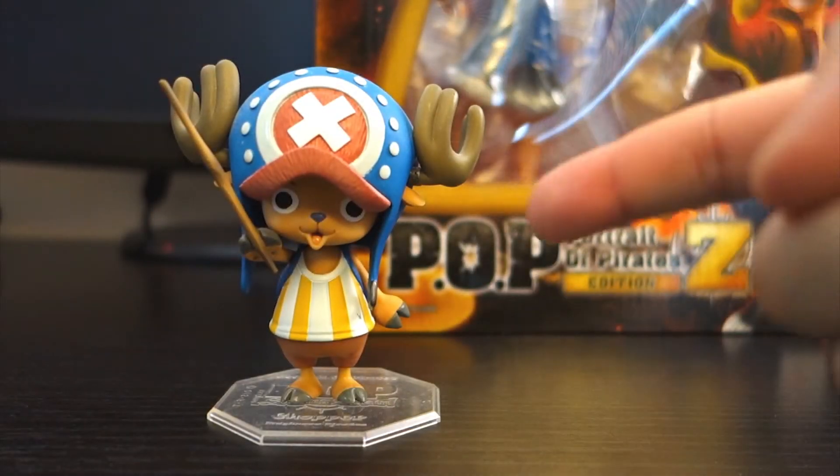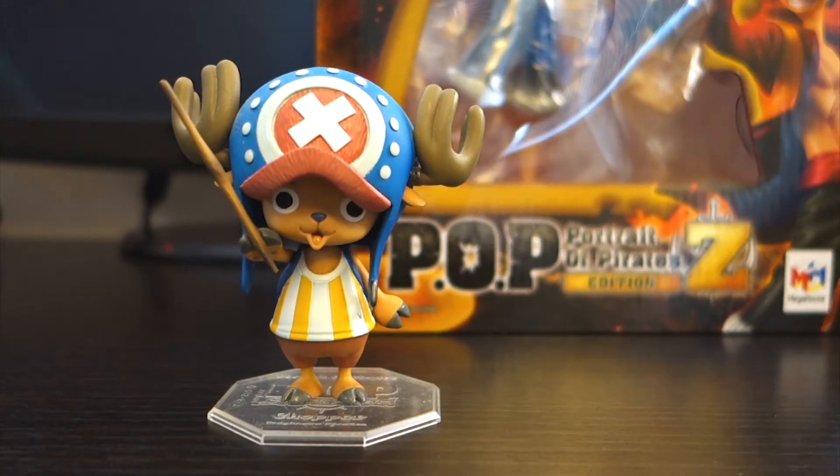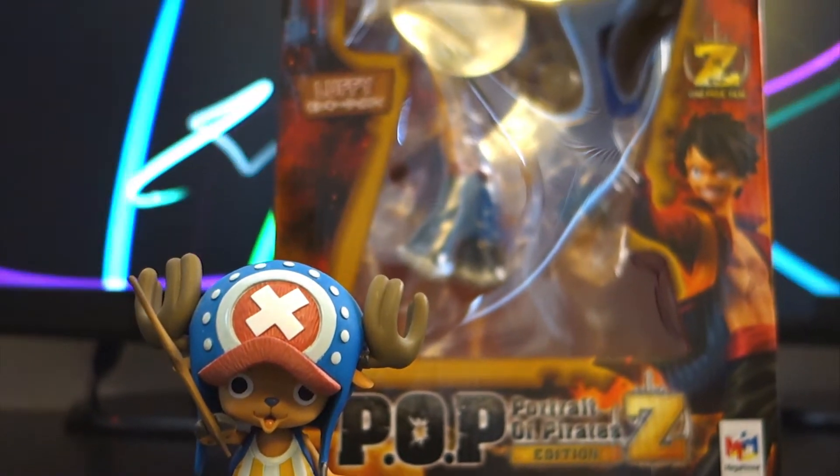Hey guys, Tony here, finally back with another review for all of you. Today we're looking at the Megahouse Portrait of Pirates Edition Z series, Monkey D. Luffy.